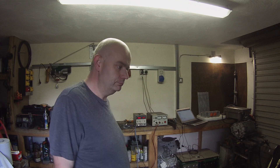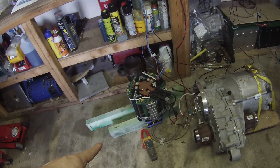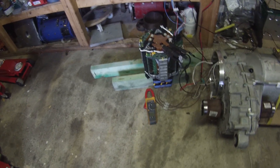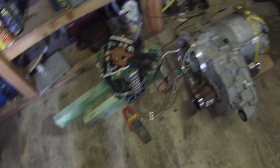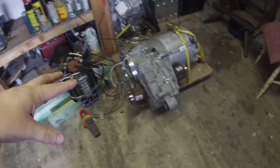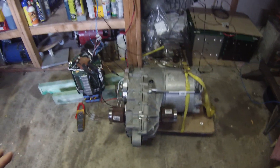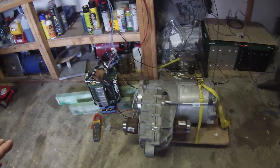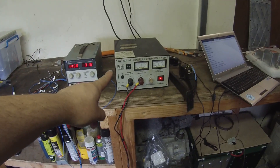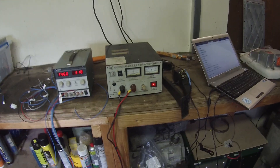We've got the Tesla inverter back out and we've wired it back up to the Tesla motor. The Tesla inverter is connected up with some completely inadequate wiring to the Tesla motor. The motor itself is as we've seen before, and what we're doing is basically powering the DC bus from my crazy battery charger type thing.